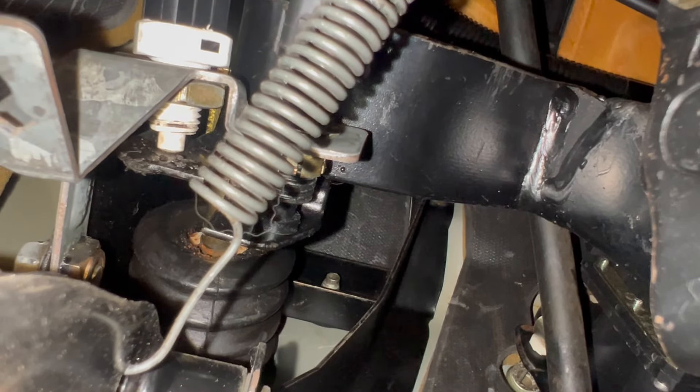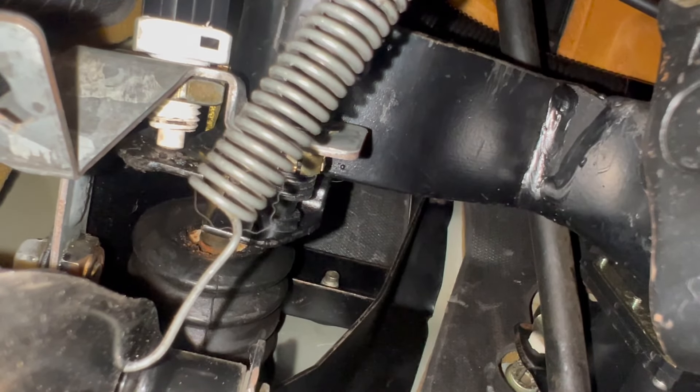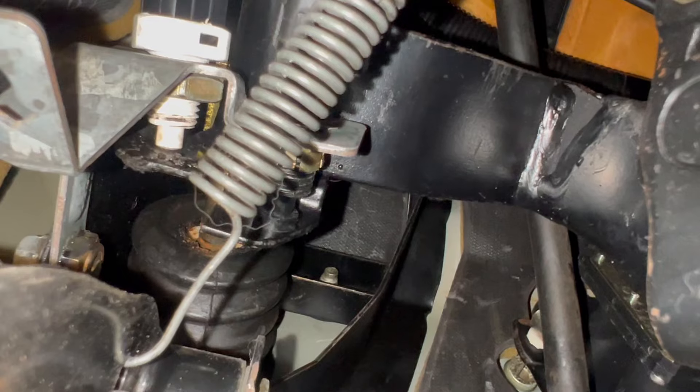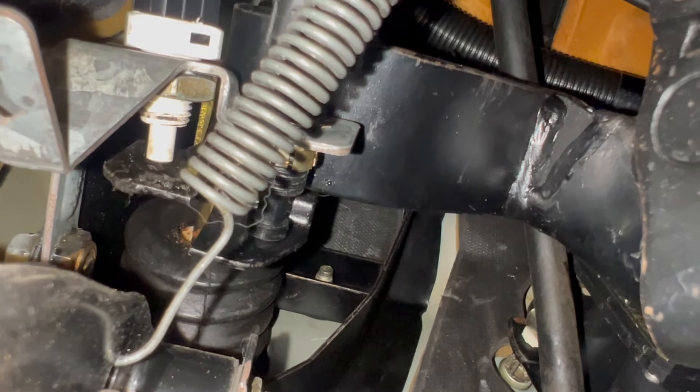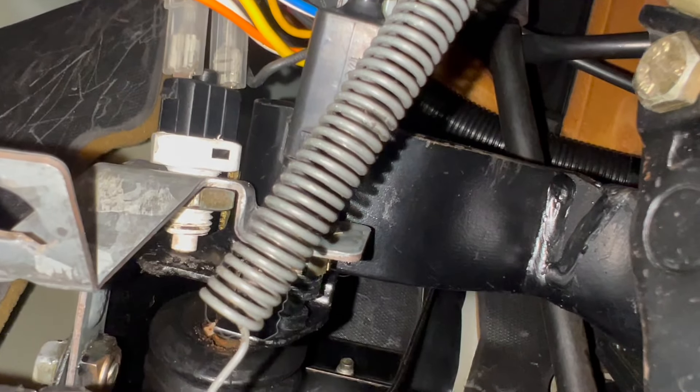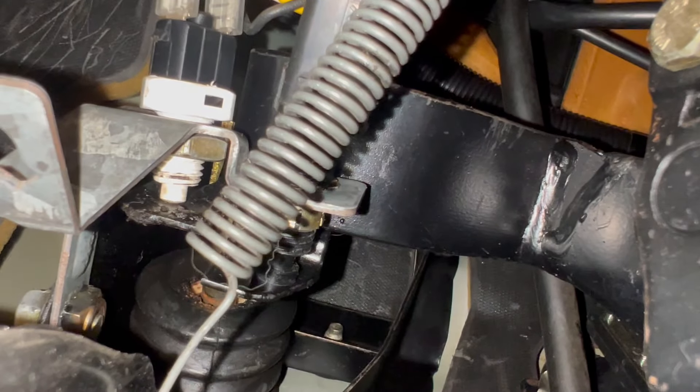Number one, all of the brake light bulbs could have just gone out at once — likelihood of that happening is essentially zero. Number two, our brake light switch, which is underneath here, has either broken or is misaligned to where it is not being triggered when I depress the brake pedal.